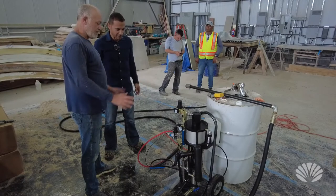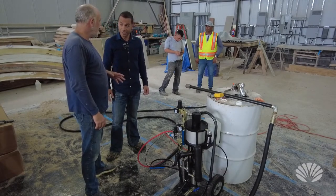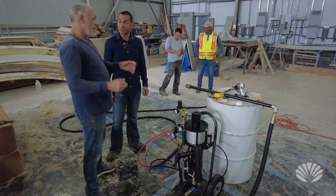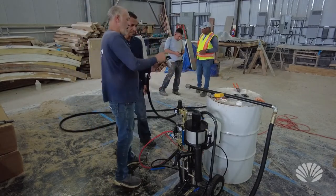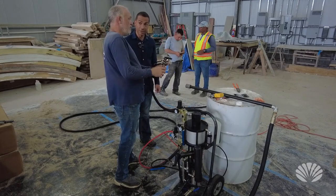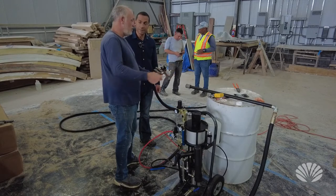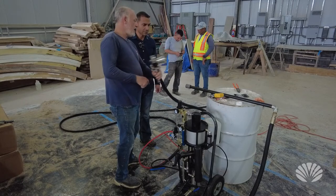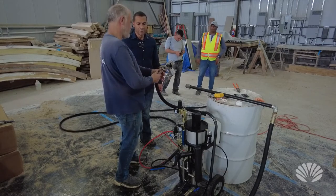What are we looking at here? This is a fiberglass spray gun system for taking woven fiber string fiberglass and putting it through this gun. It comes out, gets chopped, and sprays onto a surface. So instead of laying fiberglass in big sheets, rolling it out, and taking up time, you spray it on any surface, roll it in, and you're done — it's a much faster operation.